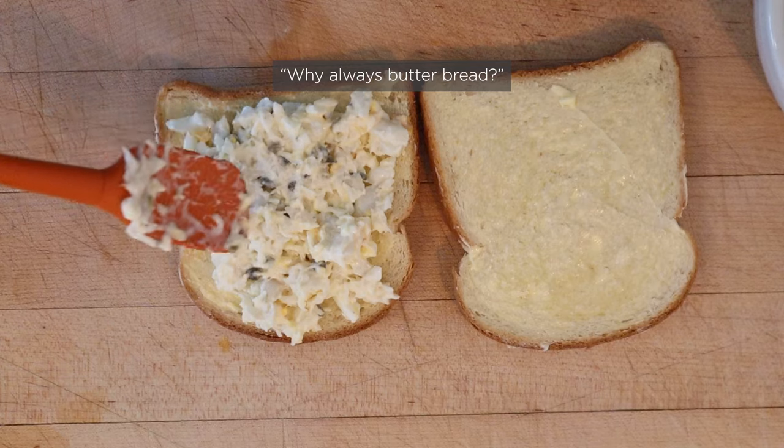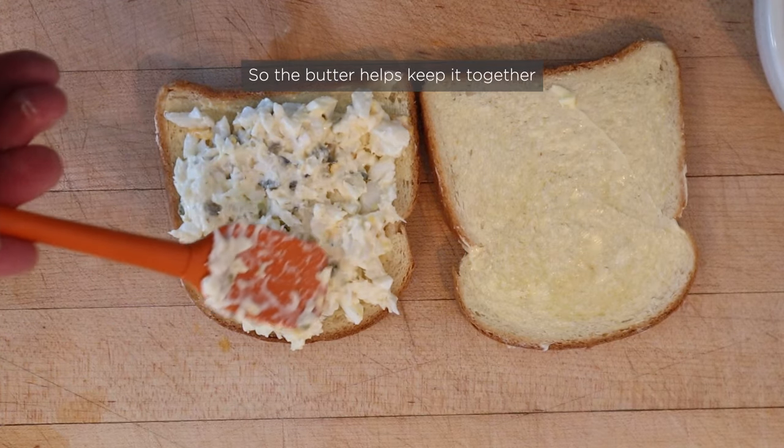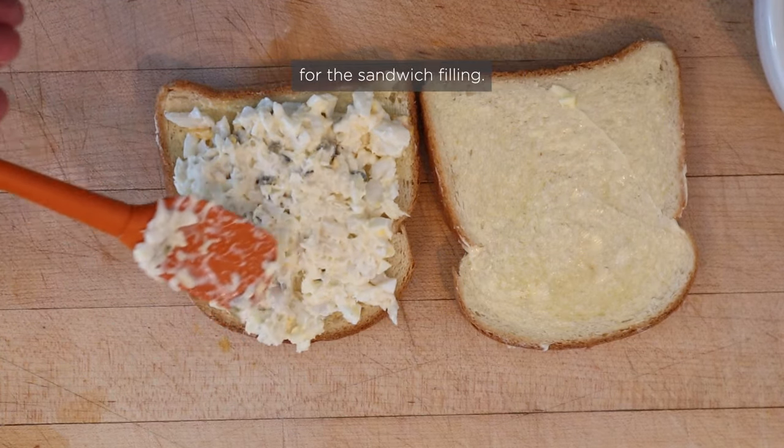For those asking why it's buttered bread — bread used to stale back in the day, so the butter helps keep it together and acts as a moisture barrier for the sandwich filling.